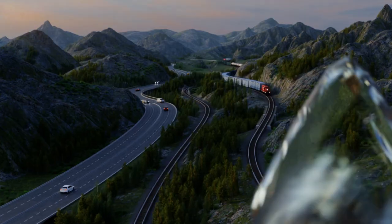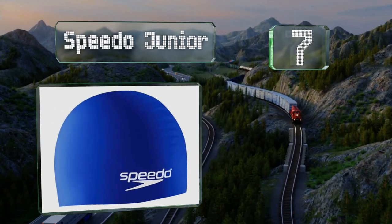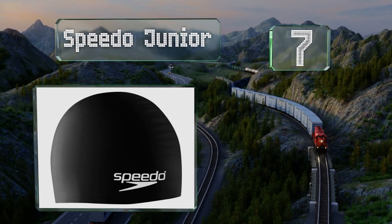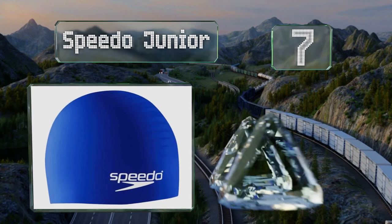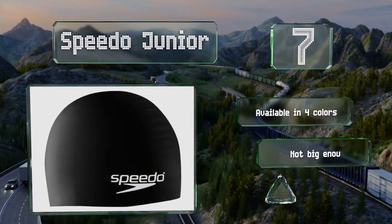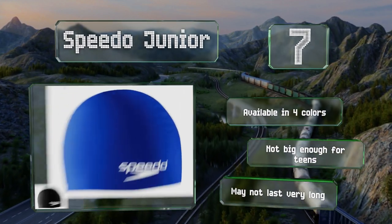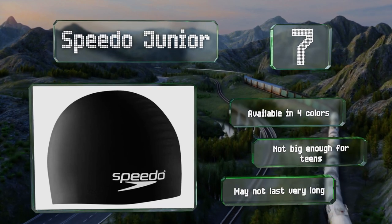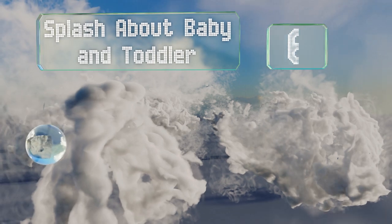Starting off our list at number seven, made from pure silicone, the Speedo Junior offers a decent amount of elasticity, won't trigger latex allergies, and does a good job of keeping hair from getting too wet. Unlike some others, it's relatively easy to put on and take off too. It's available in four colors, but it's not big enough for teens and it may not last very long.